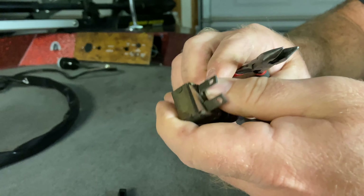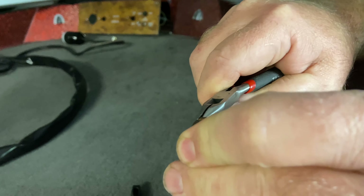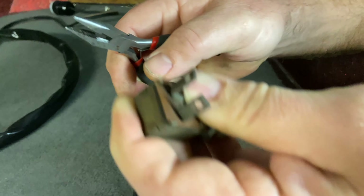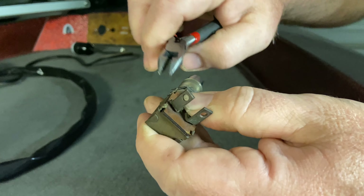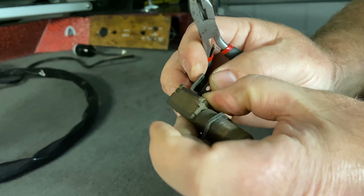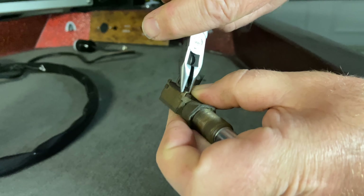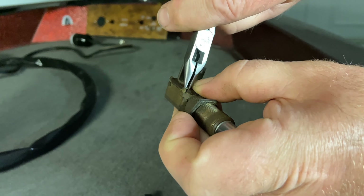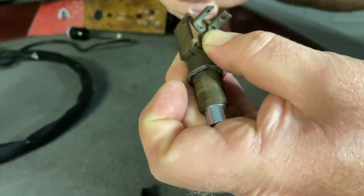It's got these little tabs here that are basically holding the switch together, so I can take and bend these tabs out to get the switch apart.